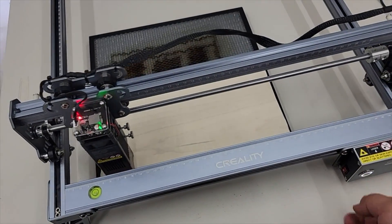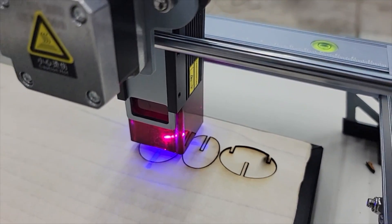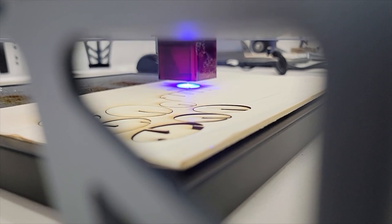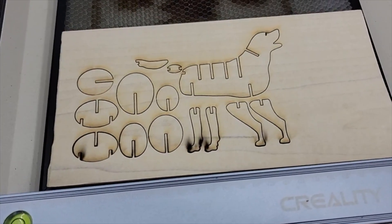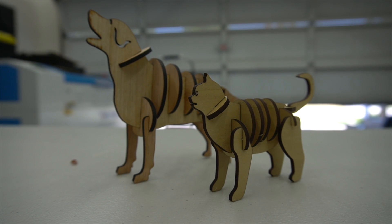The fourth project is these cat and dog figurines out of poplar hardwood. This wood was slightly thicker than the previous wood we cut for the lantern — this was four millimeter hardwood, not plywood. And as you can see, it still cut through it very, very easily. These little cat and dogs are really cool and they're a big hit with kids — they're able to assemble them on their own really easily. That wraps up the wood projects. We proved that we can cut and engrave different materials with great results on very common wood materials.